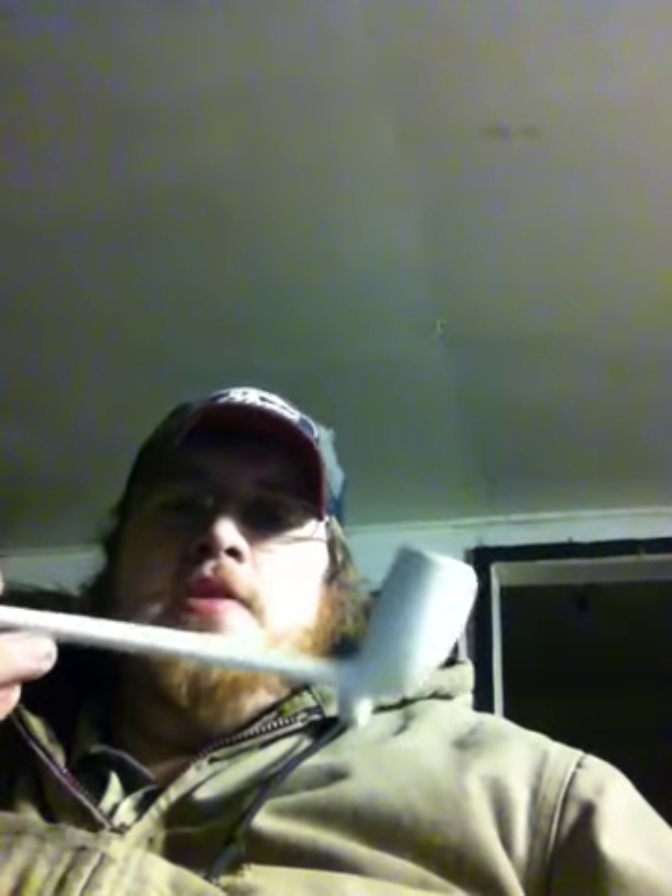I would not suggest this for a first blend for new smokers, but for a seasoned smoker it is a very good Virginia blend to try. I love it. This will definitely stay in my rotation and I will definitely buy more of this when I run out.